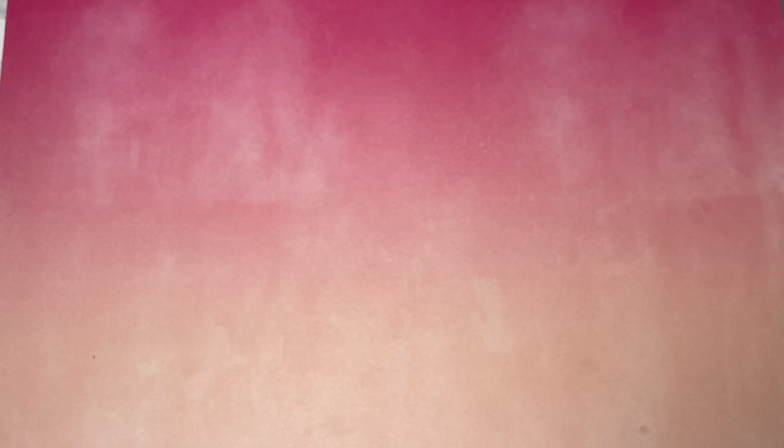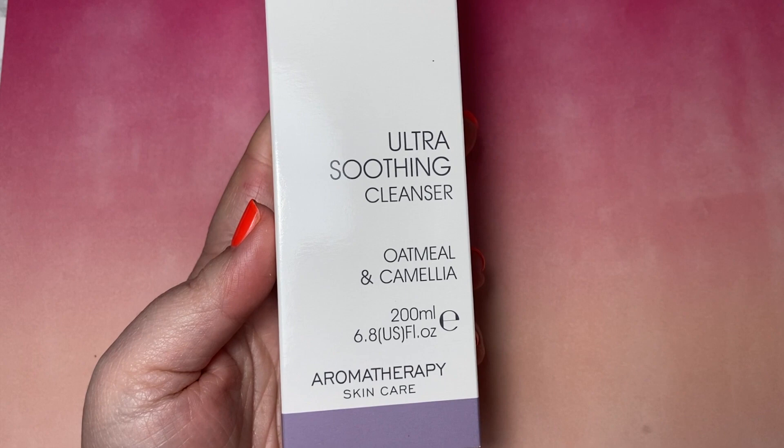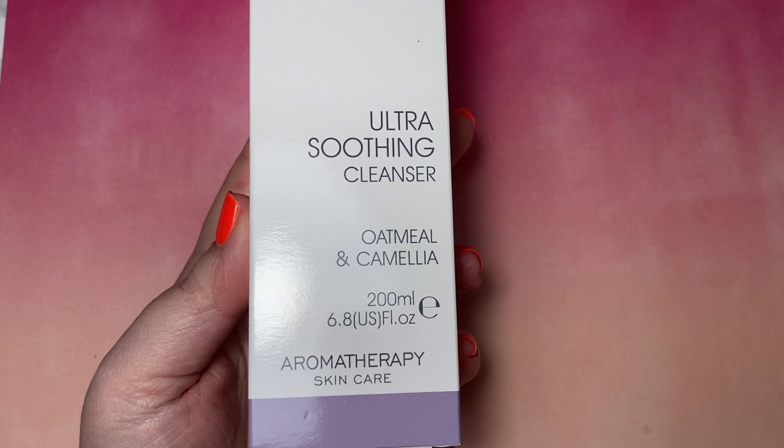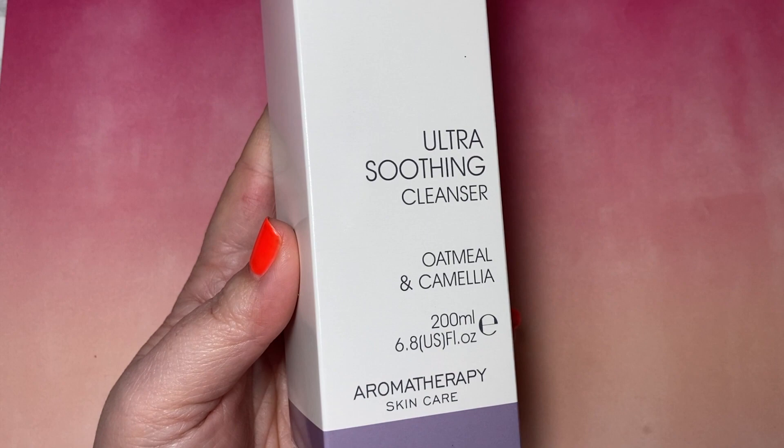We've got some Ultra Soothing Cleanser — just before that was some Balancing Cleanser. Ultra Soothing is perfect for those that have very sensitive skin or very dry skin. The Moisturising Lotion is fabulous. One of my big sellers is the Ultra Soothing Range — a few of my clients do have sensitive skin, and the oatmeal in it is really nice and very calming. I sometimes use the Ultra Soothing Range myself; I flitter between that and the Soothing Range.